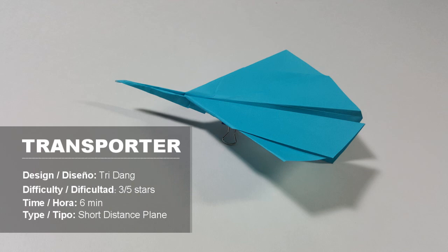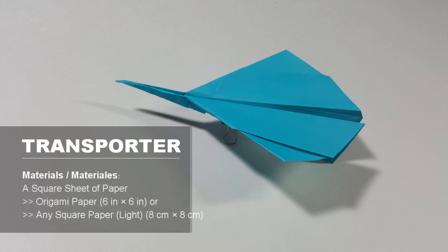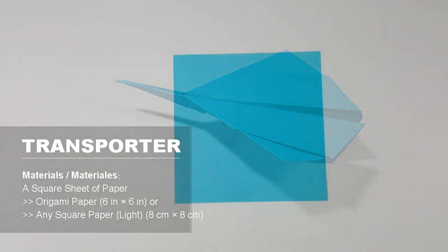Hello everybody, welcome to another paper airplane tutorial. I'm Tri, and today I'm going to teach you how to make a unique paper airplane.